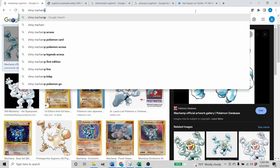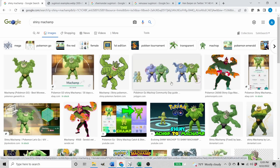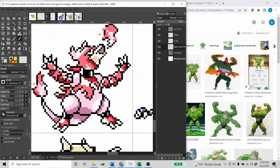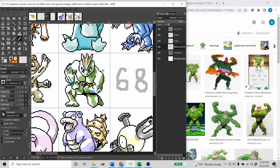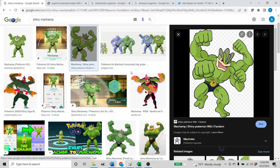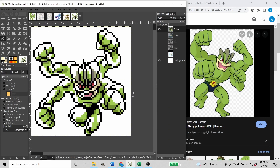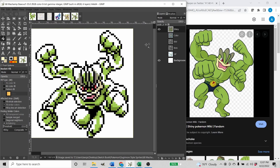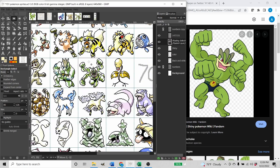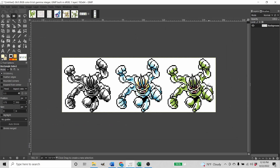I don't even know what shiny Machamp looks like — I bet he's one of the green ones. Look at that — one of these greens. Yeah, he's kind of green. I think that's everything. Save. Alright, there's our Machamp. All done. Even though it's a little more complicated, it still comes out looking pretty good at 64x64.